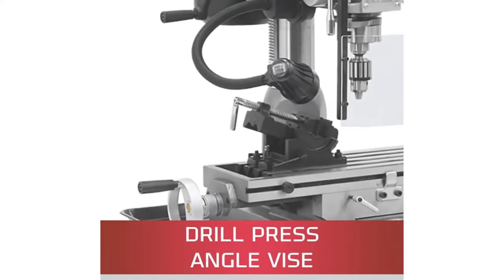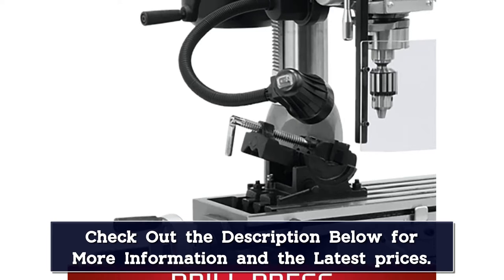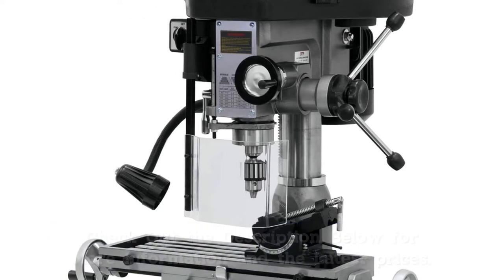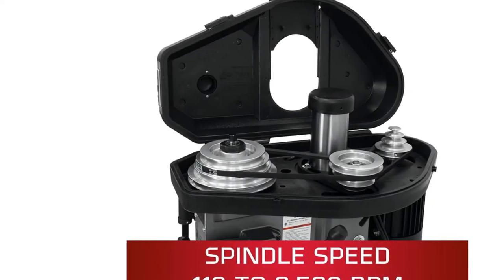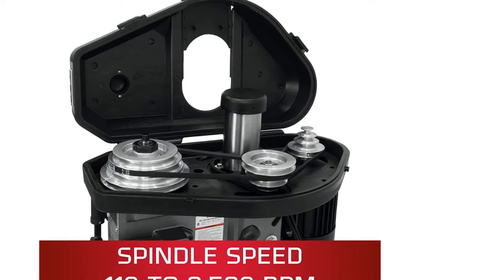This benchtop milling machine features large end wheels that are easy to operate and a broad worktable. The cutting capacity is determined by the X-axis travel of 14 inches, the Y-axis travel of 5.5 inches, and the Z-axis travel of 3.5 inches. The milling machine comes with an adjustable work lamp to illuminate the material in dim lighting conditions, and a spindle guard to help protect the user from flying bits of metal, wood, and other debris.